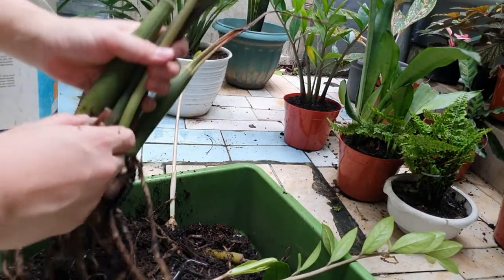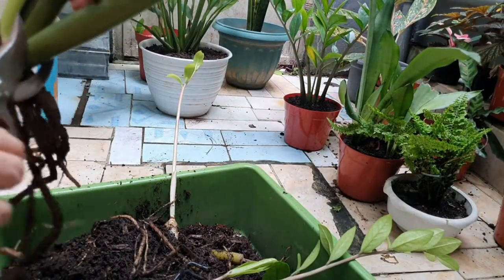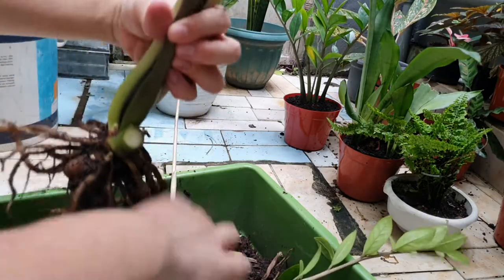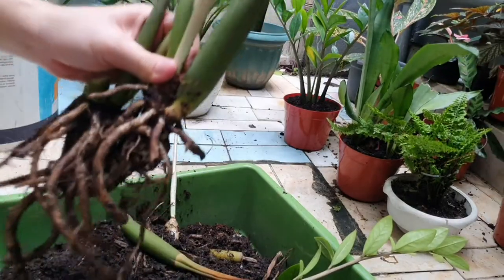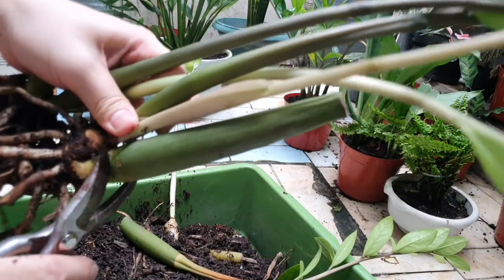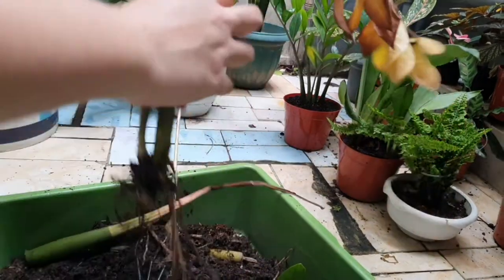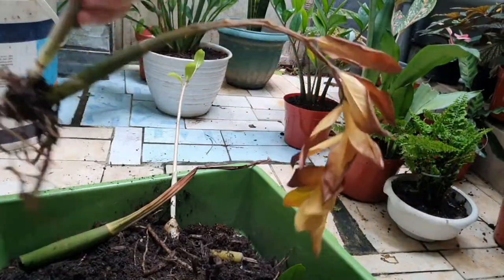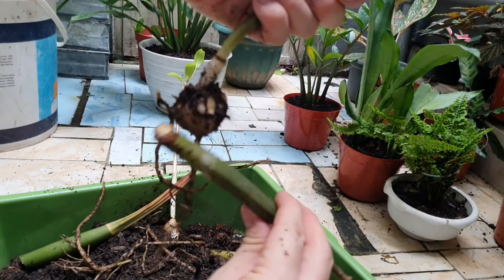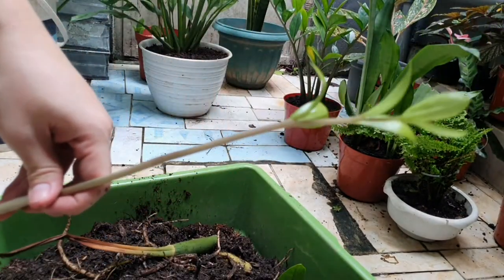I can definitely remove this part, and this part that is not healthy should definitely be cut also. Ready to cut — remove completely. This is the healthy part; this is the dead part that we want to remove. I remove it directly from the root, and here is one half of the root that we can divide for propagating others.